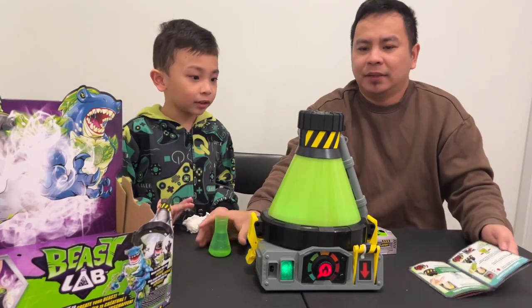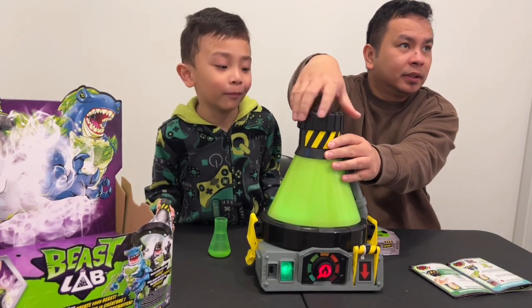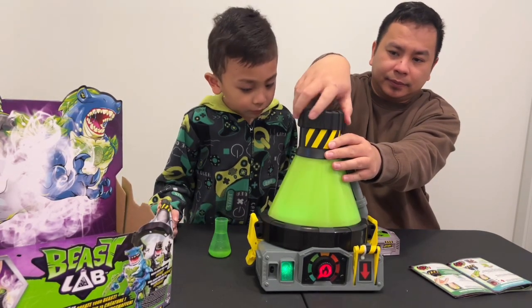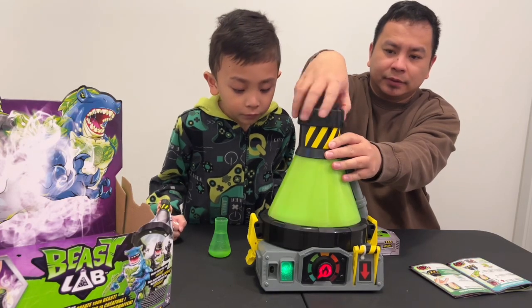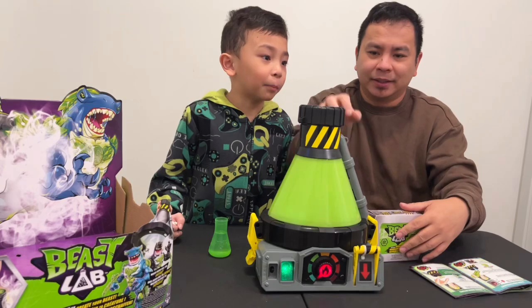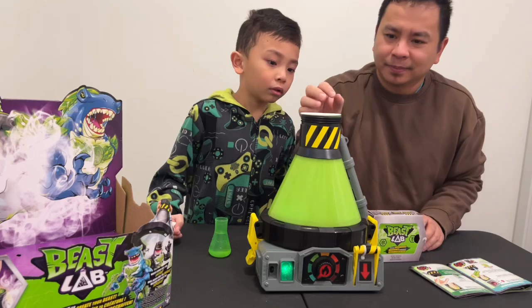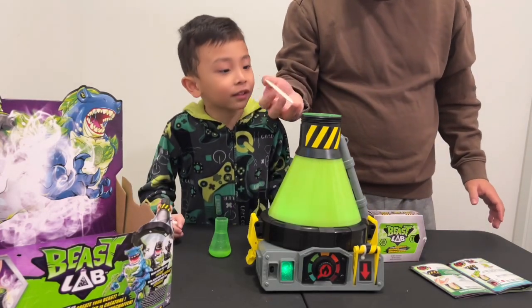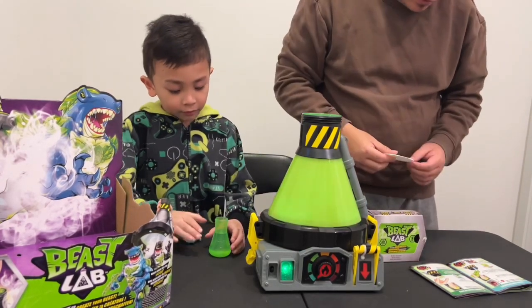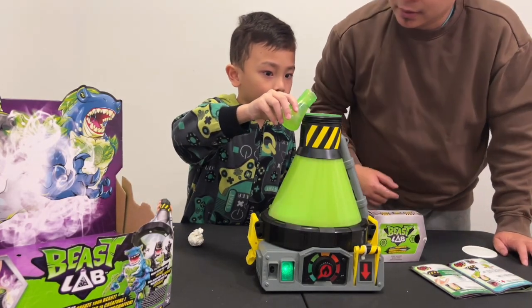Water. So we have to remove this one. Do you hear that sound? Bubbling. Just remove it. Now we put water? Yeah, we have to put the water on the top.